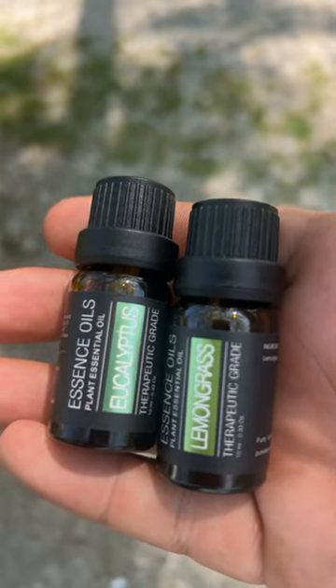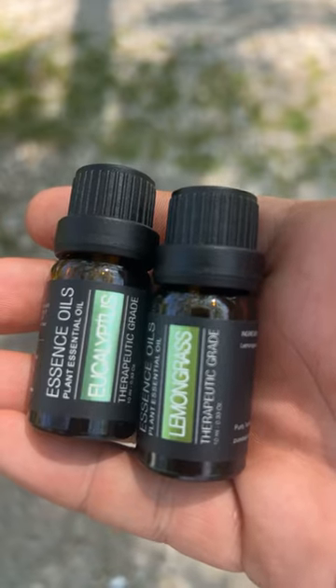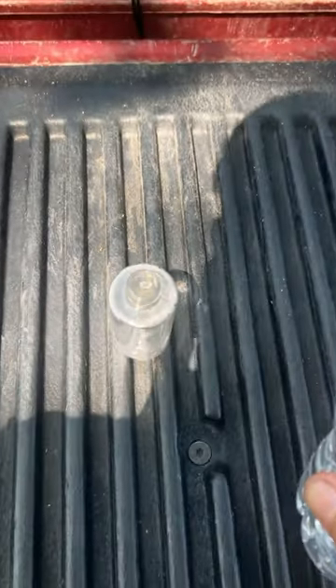In today's video, I'm going to show you how to make the perfect bug repellent to repel mosquitoes, ticks, and fleas. It's pet friendly and safe for your skin. If you guys could leave me a comment on something you need help with next — all you need is eucalyptus and lemongrass essential oils. Add three ounces of water to a spray bottle.